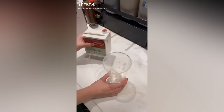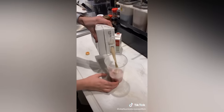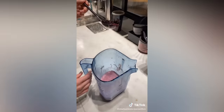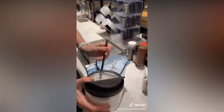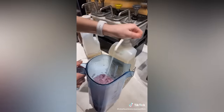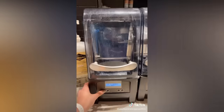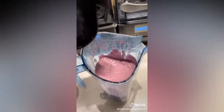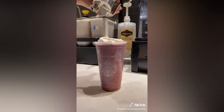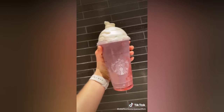Today we're going to make the secret menu periwinkle frappuccino. Strawberry puree, soy milk — pour it into the blender. A splash of passion tea, one scoop of berries, four scoops of vanilla bean powder, ice, cream base. Blend — I'm going to double blend. Pour it into the cup, add whipped cream, put a lid. And there you have a periwinkle secret menu frappuccino. Enjoy.